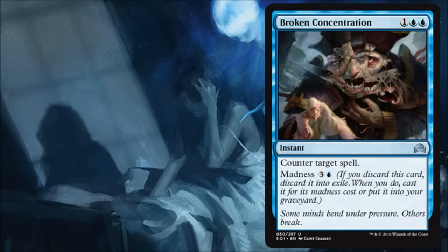Next is Broken Concentration, which is kind of your Cancel version of a counterspell for this set. It has Madness tacked onto it, but Madness costs blue and three. As far as standard goes, I'm not super excited — there are better counterspells out there. You're probably shopping around for a counterspell that actually exiles the card, which is going to become more important as this set moves into standard. In limited, if you need a counterspell it is a hard counter, but it's sending the card to the graveyard, which isn't super good in this environment. Not super excited — if you need it, it's there, but I'm going to try to avoid it.